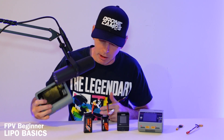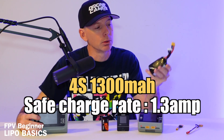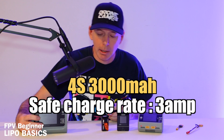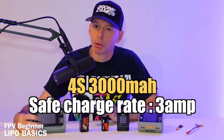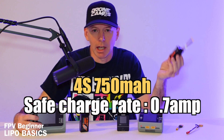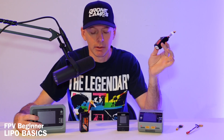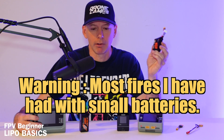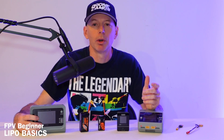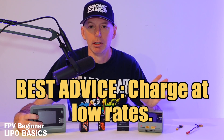Even charging five amps on a 4S 1300 would be crazy. The rating on this battery is 1300 milliamp — put a decimal between the one and the three and you get 1.3 amps as a safe charge rate. A 3000 milliamp battery you could charge at 3 amps, 2200 milliamp at 2.2 amps, and so on. Down at 750 milliamp, you'd want to charge at about 0.7 amps — maybe up to one amp for a quick charge if you're close by. For smaller batteries, don't charge much over an amp. Something like a 3S 450 milliamp, I'm charging at 0.5 amps. Take your time, go slow, and you'll have a much safer FPV experience.